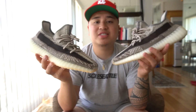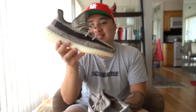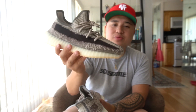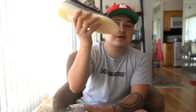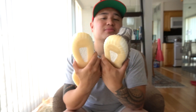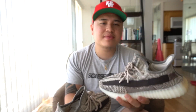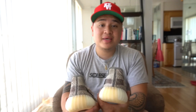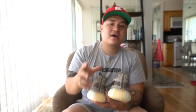Let me know in the comment section below if you guys copped the 350 v2 in the Zion colorway. This pair is already sold to my home girl — if you're watching this, it's coming your way tomorrow. That's pretty much it for the video. If you guys enjoyed this, make sure you smash that like button — it really helps the channel grow. If you're new here, please consider subscribing. We are on the road to 4,000 subscribers. As always, stay blessed, stay healthy, wash your hands. This is the Dad Life signing out — peace.